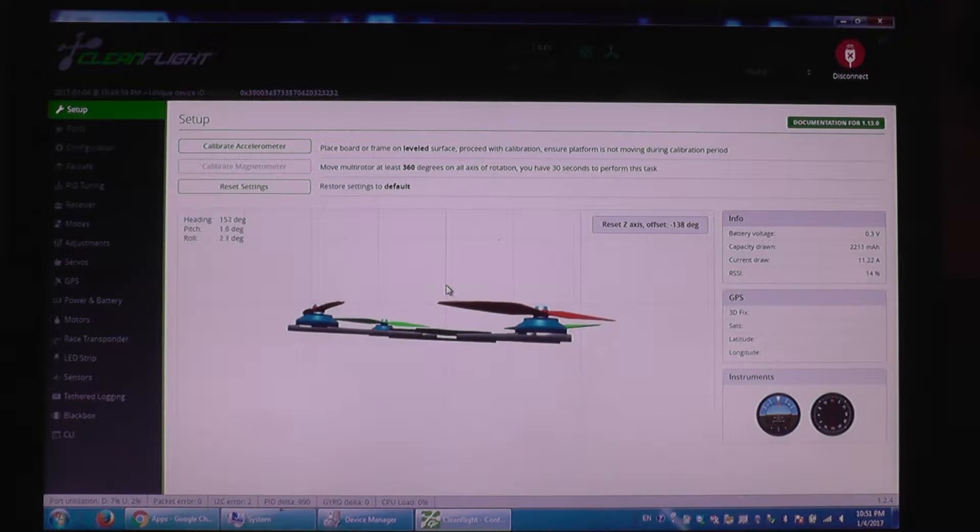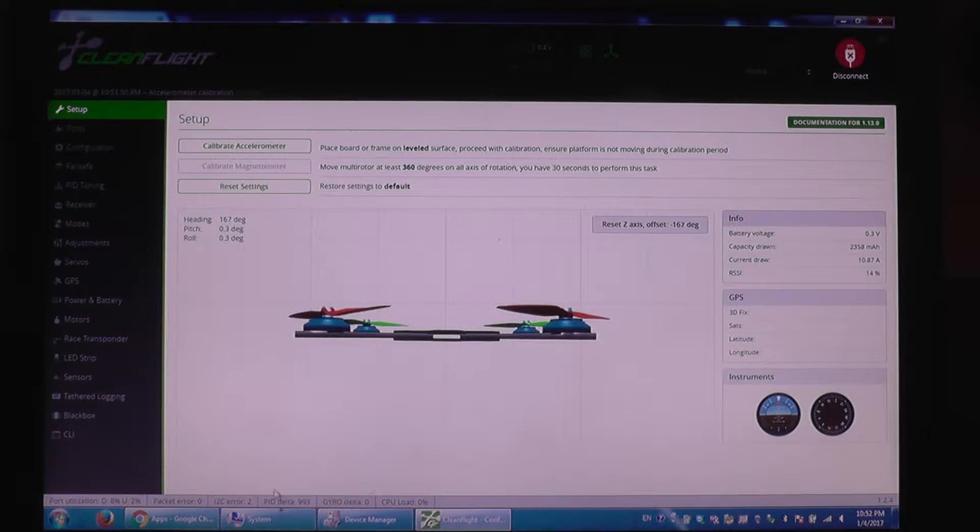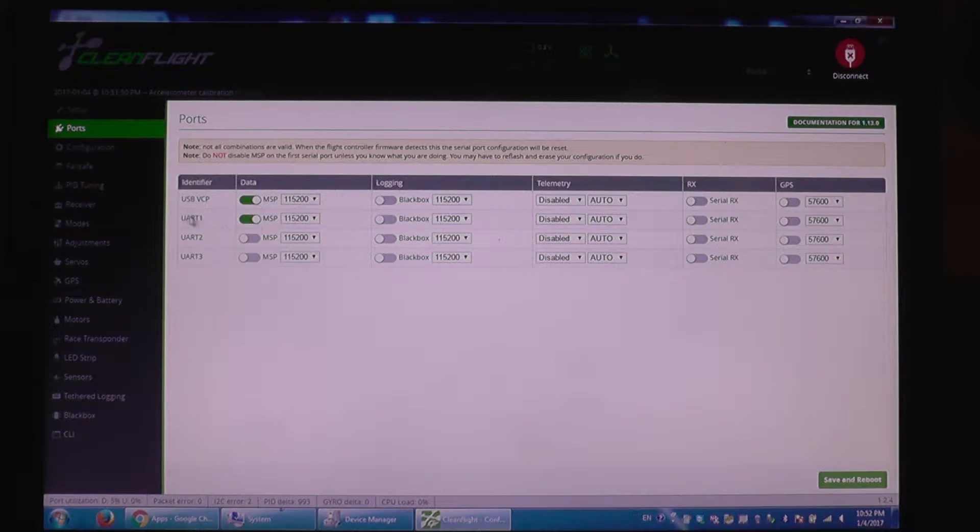I'm going to calibrate the accelerometer. The tiny quad is now level — the surface is flat, I've measured that it's flat and not tilted to one side. I'm going to calibrate the accelerometer now. After waiting, it's now perfectly flat and not tilted to one side.